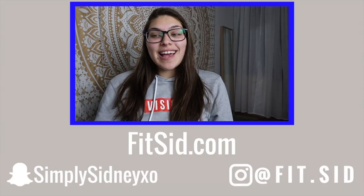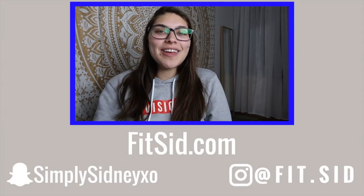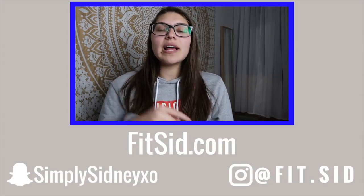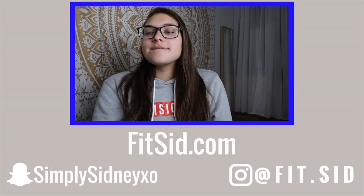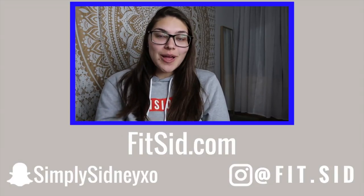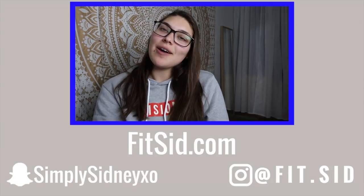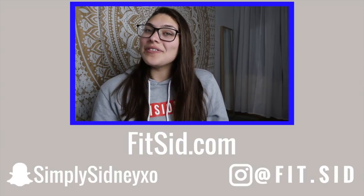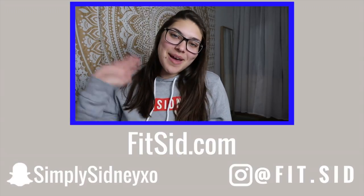With that being said, I love you guys so much. I hope you guys enjoyed. If you did, don't forget to like, comment, and subscribe. Leave a comment down below telling me what your favorite item is out of this box for this month. And if you guys want to purchase it, I have my link down below — maybe a promo code too. I love you guys so much and I'll see you guys in my next video. Bye babes!